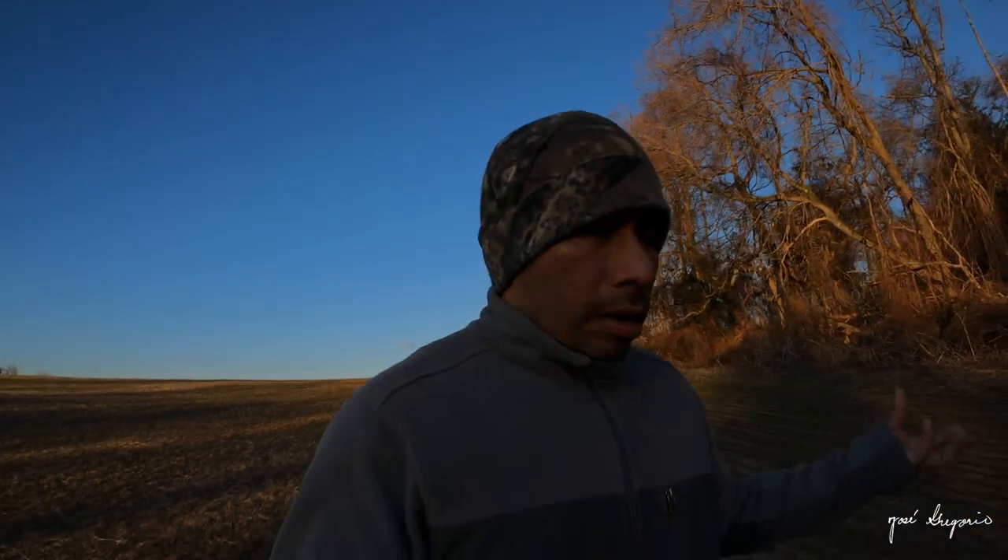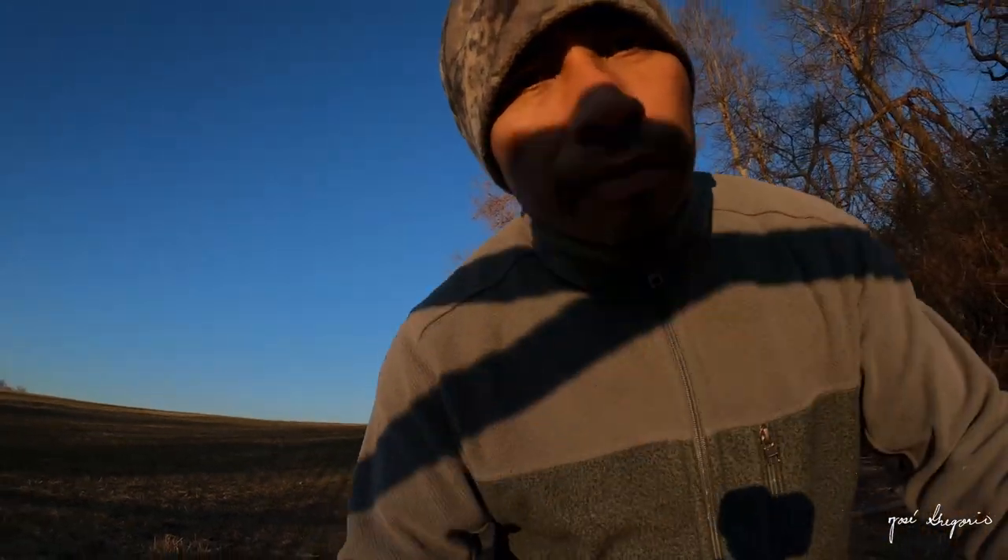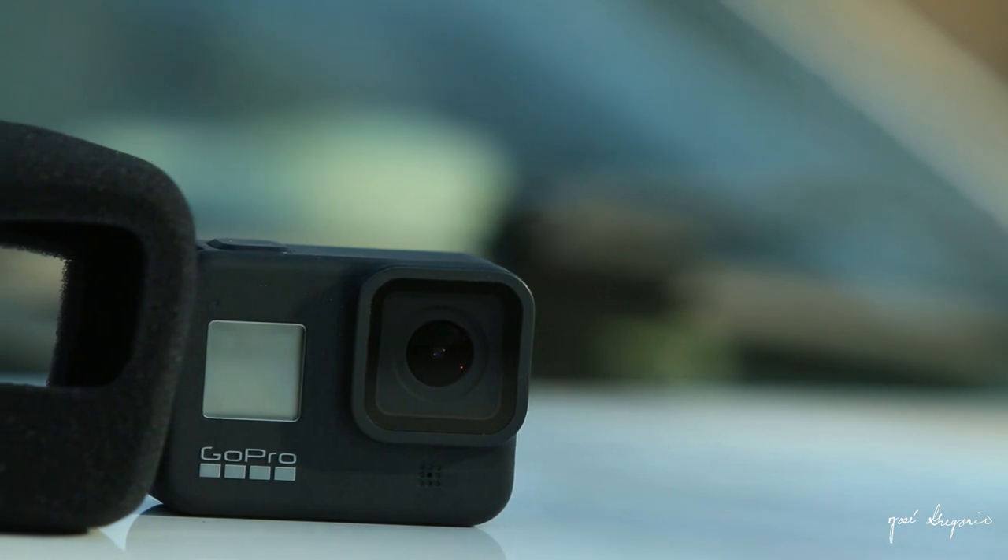I'm going to walk up to my car and get the windshield foam that I use to improve the sound on this GoPro. You guys comment in the box down below and see how the sound improves when I use that windshield foam, which you can buy on Amazon for very cheap. All right, let's put that on.